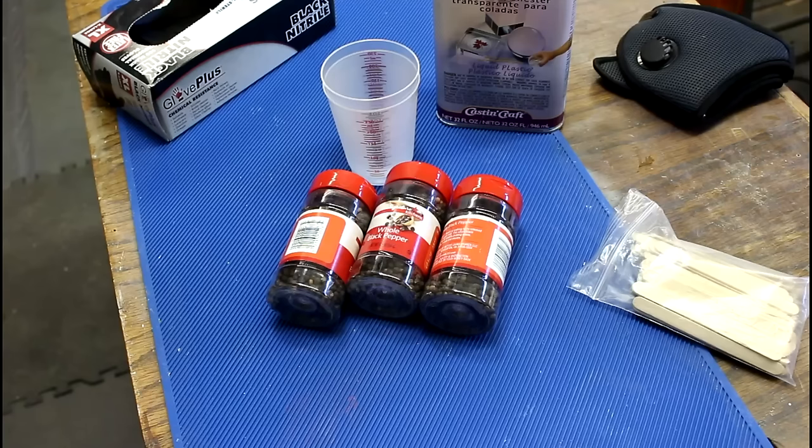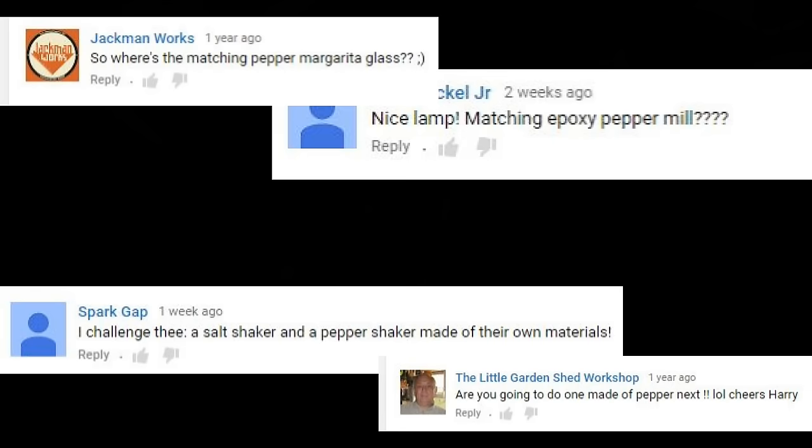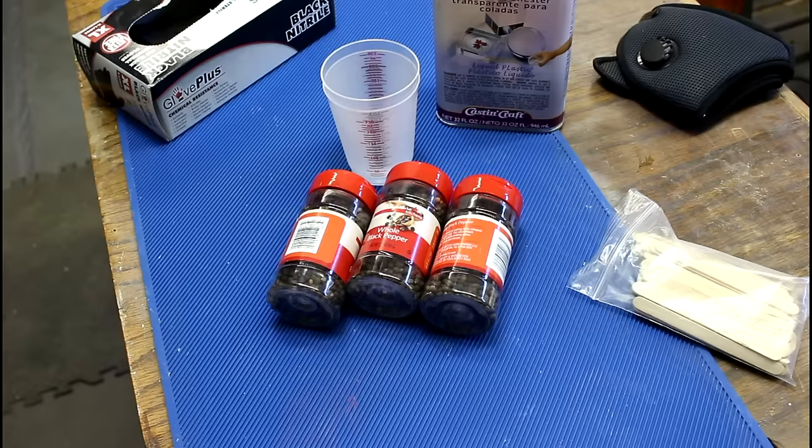Whenever I work with salt, I always get comments: you should do something with pepper. And you know what? Let's do something with pepper.